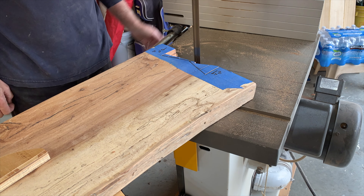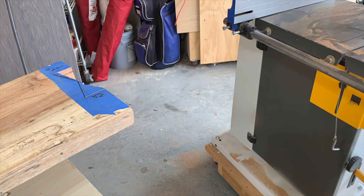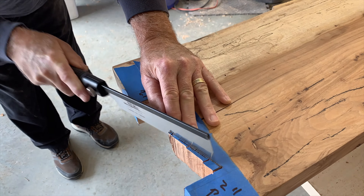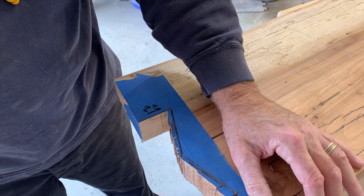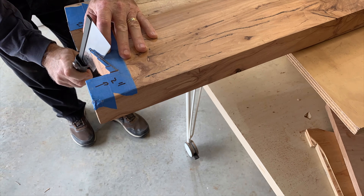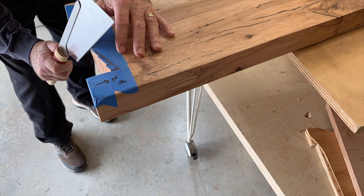I was able to do one side, but because it only had one side marked, I couldn't flip it over and cut the other. So I had to go to my handsaw to get that cut made nice and straight. I used a couple of different handsaws because of the depth limitation of the spline of the saw.